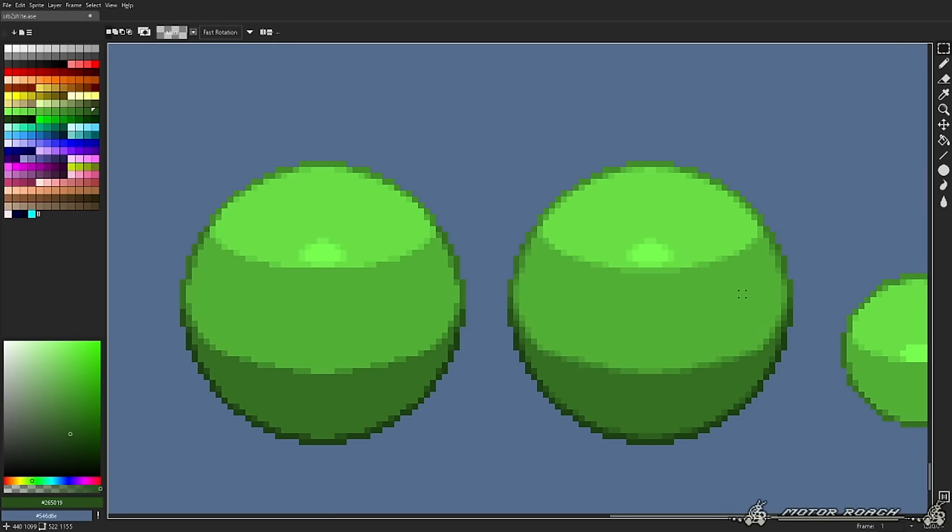Nice. I hope everything is clear enough so far and easy to understand. I'm gonna Anti-Alias the eye a little bit — not too much. I forgot to add lighting to the head, I should do that. Because Amy's head is a tad more detailed and not as big as the other characters, it doesn't quite fit the lighting the way Sonic does or Classic Amy does.